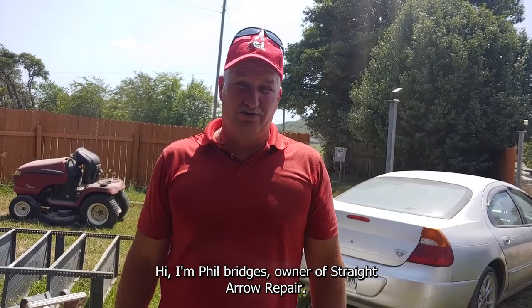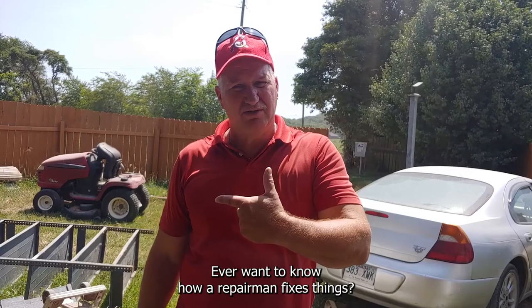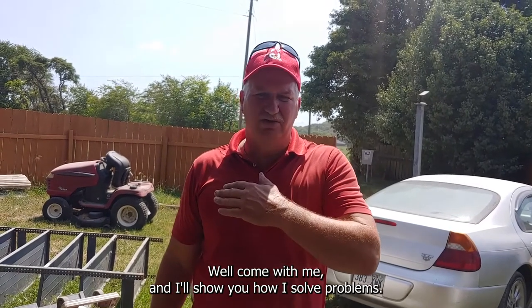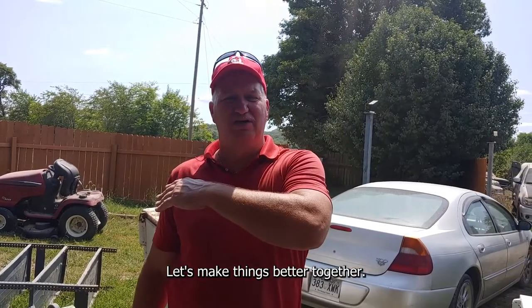Hi, I'm Phil Bridges, owner of Straight Herald Repair. Ever want to know how a repairman fixes things? Well, come with me and I'll show you how I solve problems. Let's make things better together.